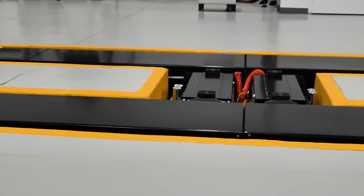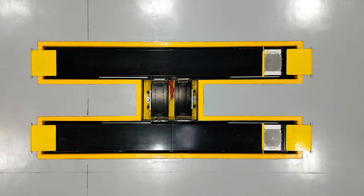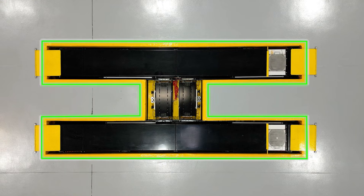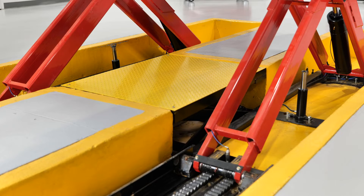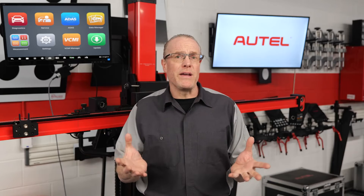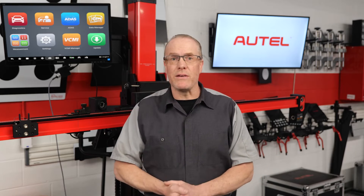Beyond the premium features and exceptional build quality already mentioned, the innovation of the Baymax is in the unique combination of its H-shaped pit and flush mount configuration paired with the center riser table. This design is what makes mechanical repair, wheel alignment, and ADAS calibration possible in the same shop space.